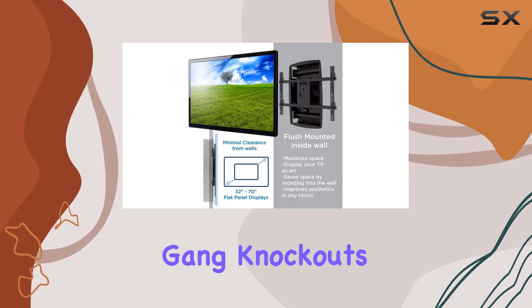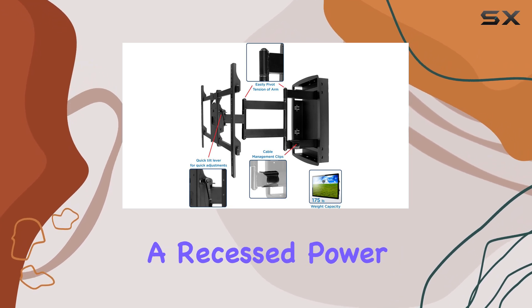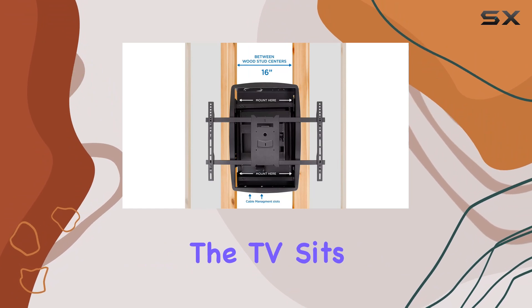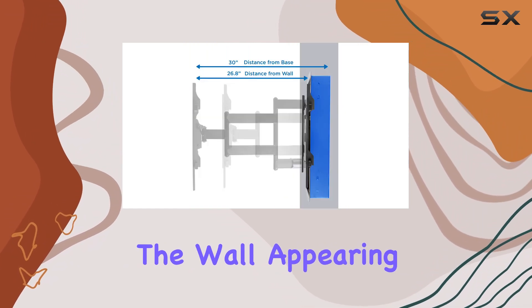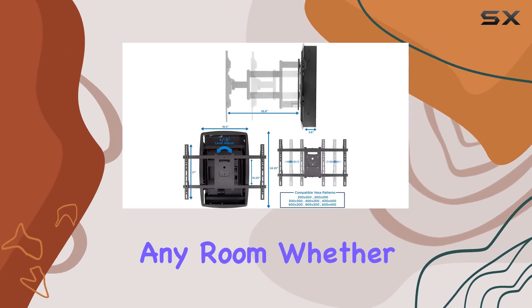Four single-gang knockouts inside the recessed cavity further streamline the setup, accommodating a recessed power outlet and low-voltage scoop. Once installed, the TV sits flush against the wall, appearing as if it's floating — a clean and modern look that enhances any room.